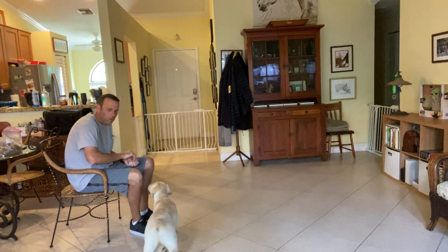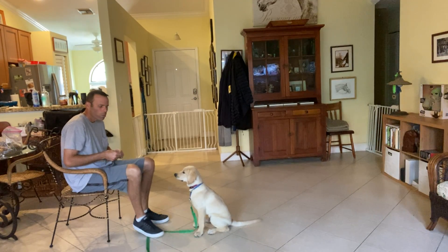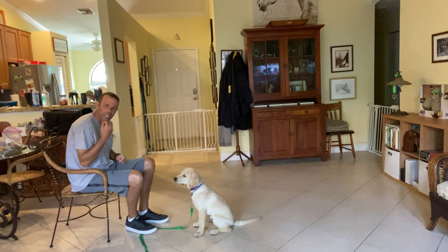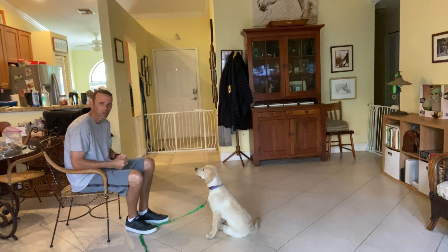Now I'm going to work with Wilson on the down command. A couple little things about this command: we're going to ask for the down, then we're going to give him a couple seconds to do it. Patience is a virtue in training your dog.